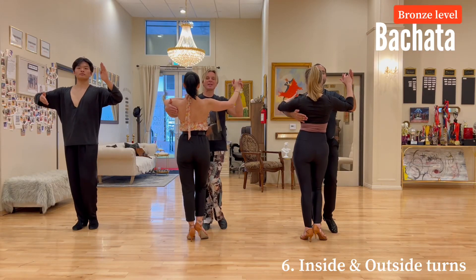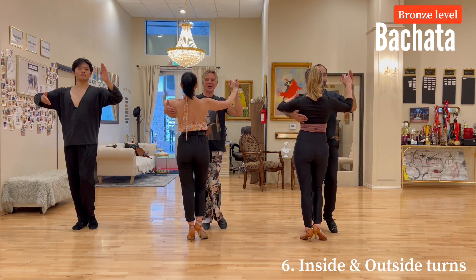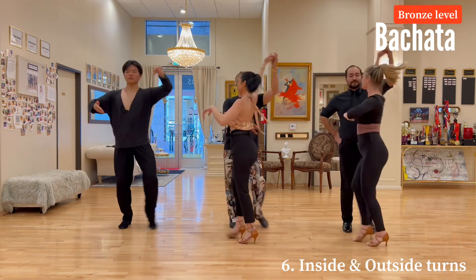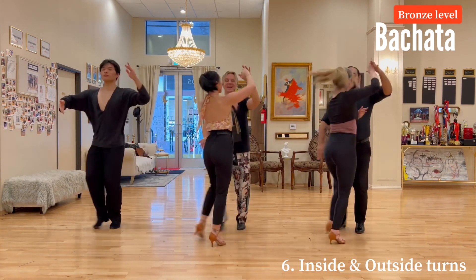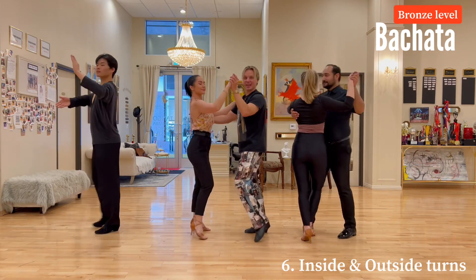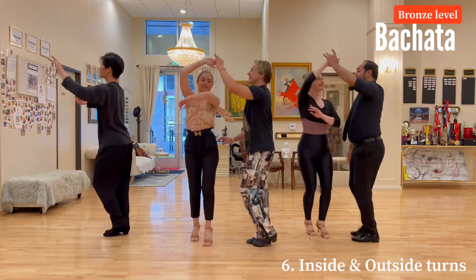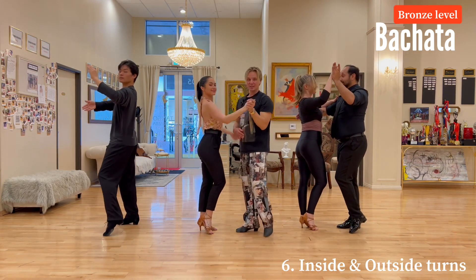Bachata bronze level: inside and outside turn. We start with the outside turn first — one, two, three, four, five, six, seven, eight. Let's do sideways: one, two, three, four, five, six, seven, eight. So a little tip for the guys: